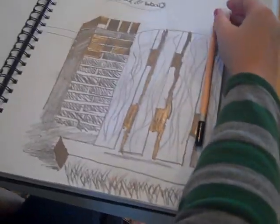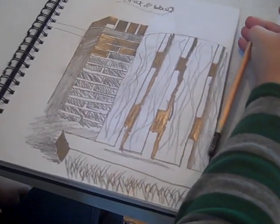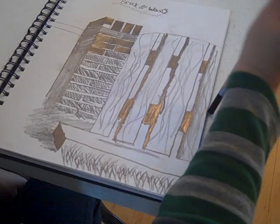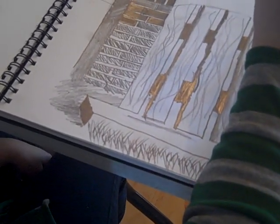I see what you're doing. What are you studying? Brick and wood. Brick and wood. Okay. What was the hardest part about this? I think the hardest part would be...